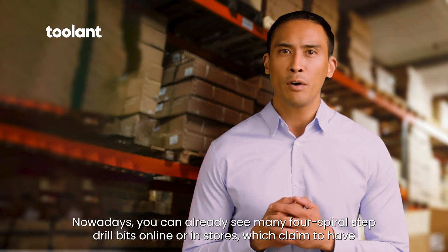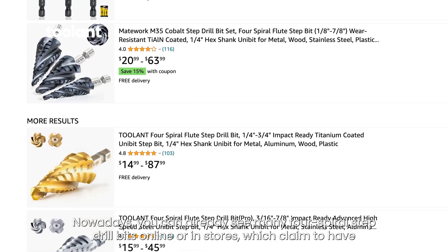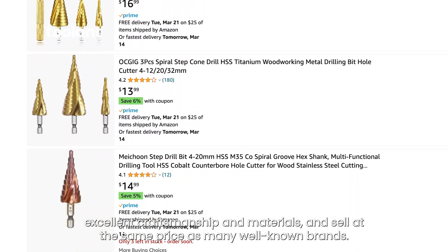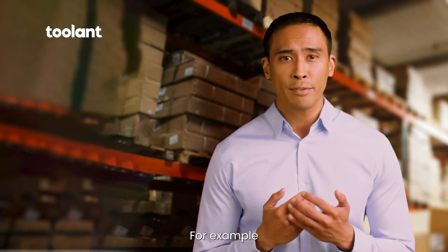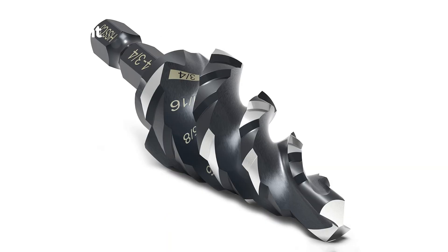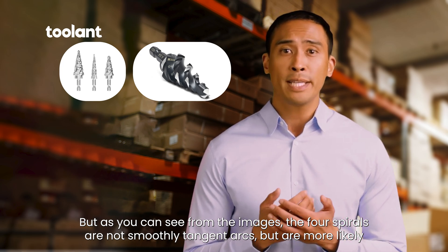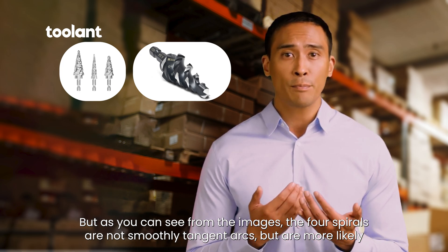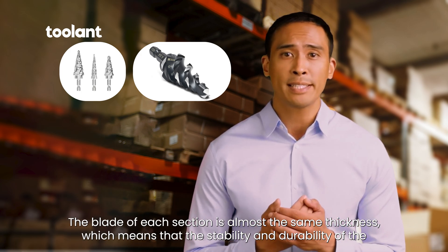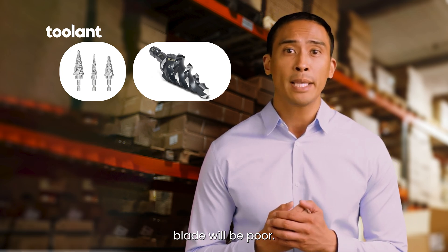Nowadays, you can already see many four spiral step drill bits online or in stores, which claim to have excellent craftsmanship and materials, and sell at the same price as many well-known brands. For example, these two step drill bits both have a four spiral construction. But as you can see from the images, the four spirals are not smoothly tangent arcs, but are more likely rough, with no sharp angles visible. The blade of each section is almost the same thickness, which means that the stability and durability of the blade will be poor.